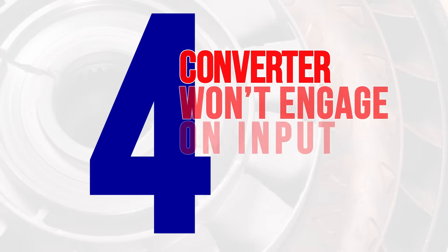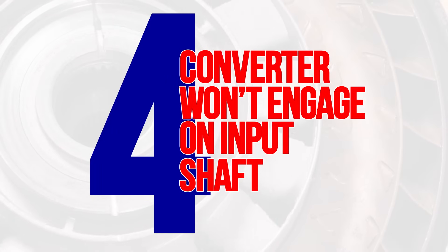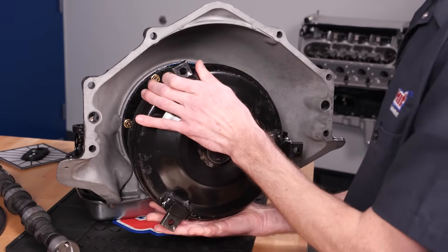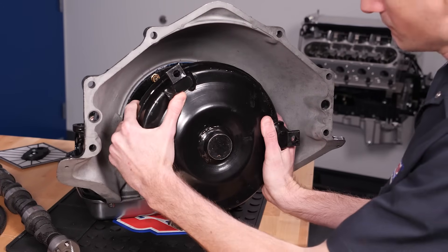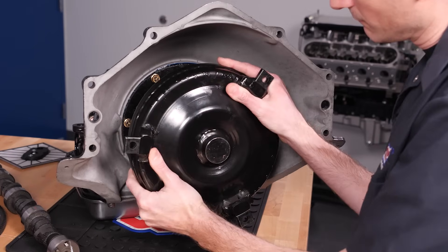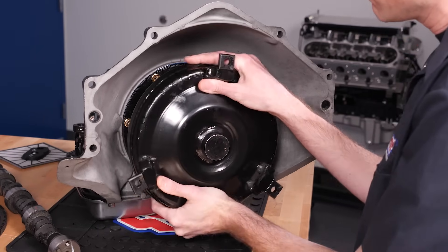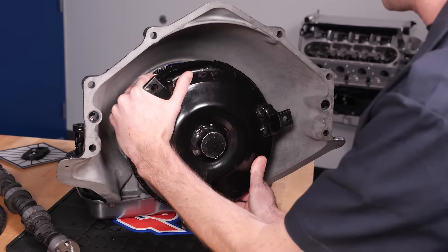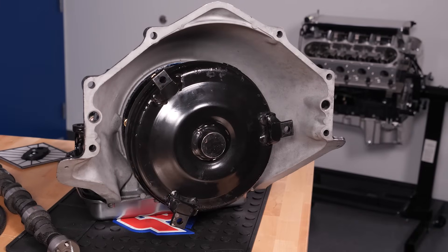Oftentimes a customer will say, 'I can't get the converter to engage on the input shaft.' In this case, we'll start troubleshooting by stating the converter must be installed on the transmission before the transmission is installed into the vehicle. However, if the converter will not slide on easily, try working the converter up and down on the input shaft, spinning it in the process. Often, smaller converters are harder to install because there's less room for the internal parts to move. This causes alignment problems with the input shaft, but a little patience usually pays off.